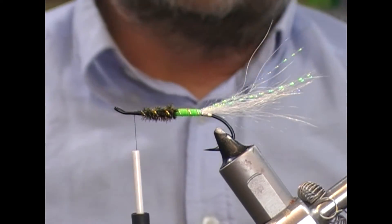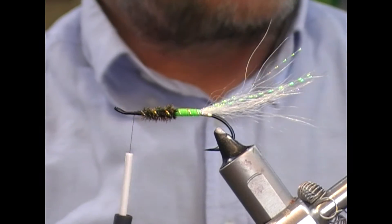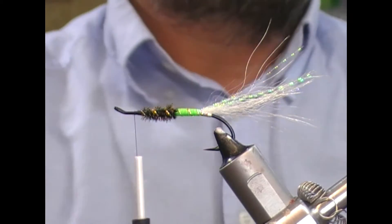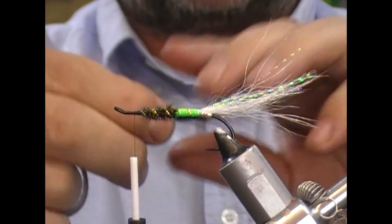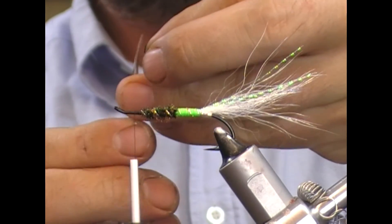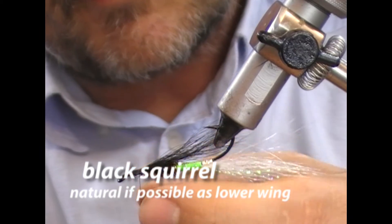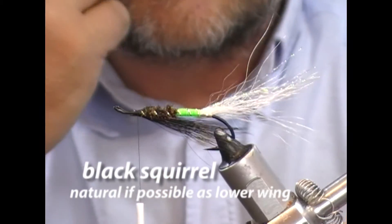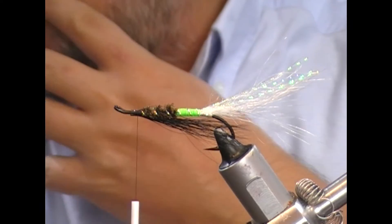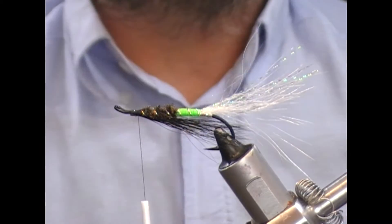Now we're going to put in a throat and a wing. The throat on this one is a natural black squirrel — I don't have a natural one so I'm going to use a dyed black squirrel. I'll take a bunch of that, measure it until it's back to around about the bend of the hook, transfer to my other hand and trim. I'll flip my fly over — this way it's almost as if you're tying it in like a wing. A couple of turns to hold it in place.